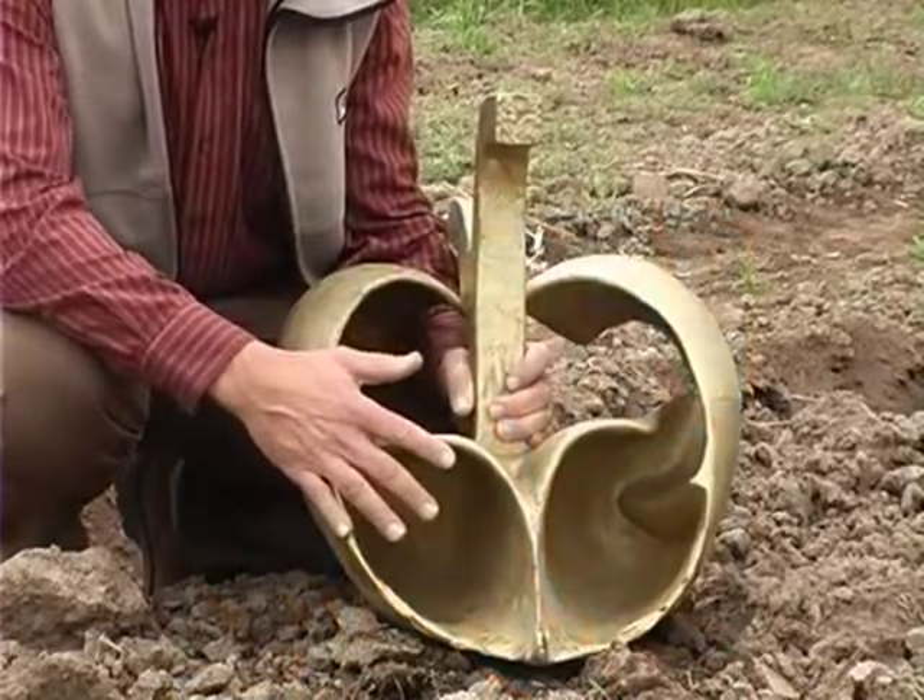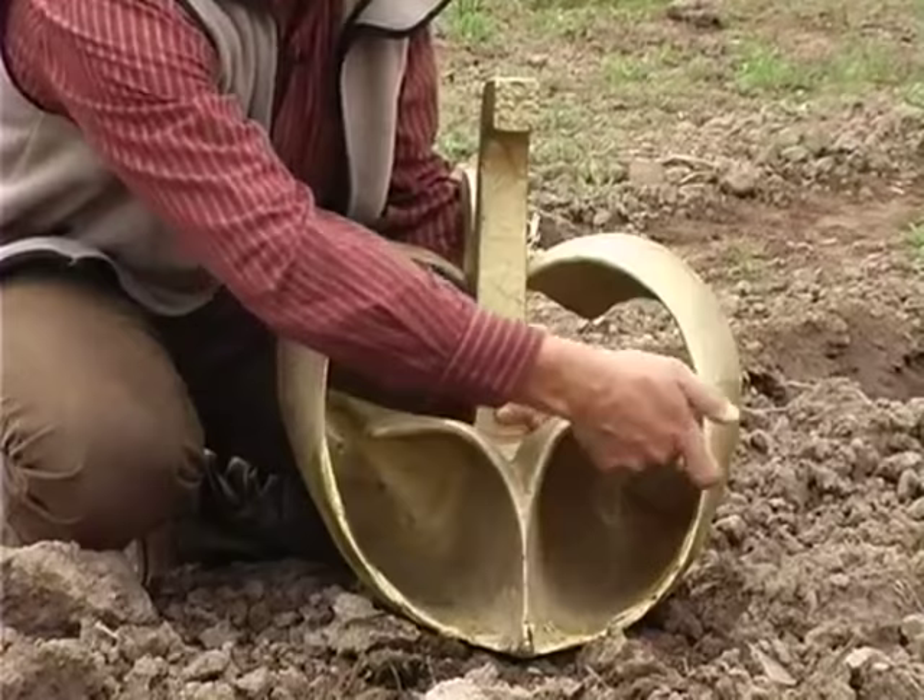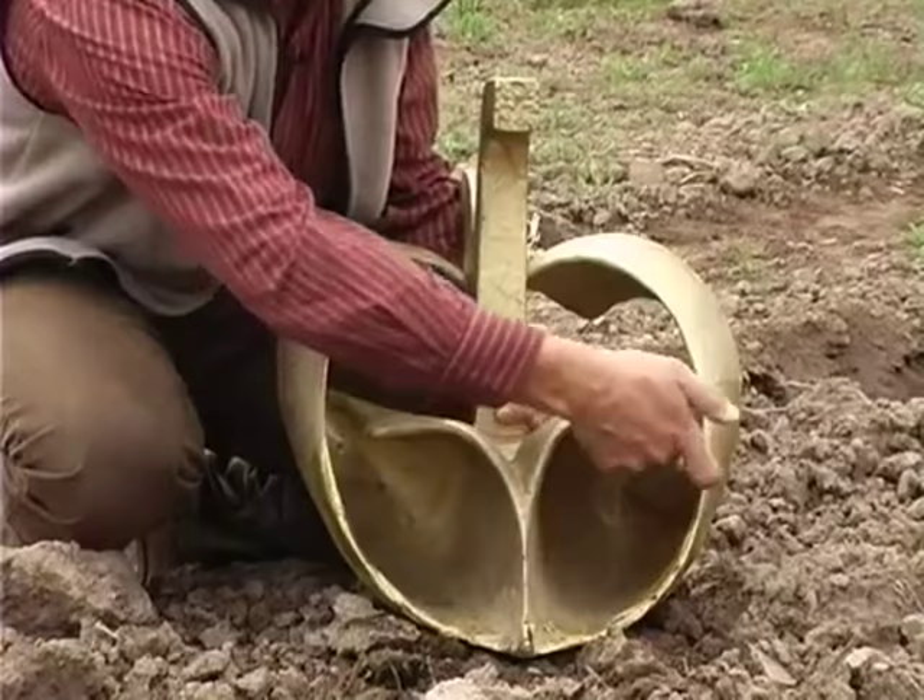This plough turns the soil twice: first by turning it at this edge, and then turning it back again, so that the layering of the earth remains intact.